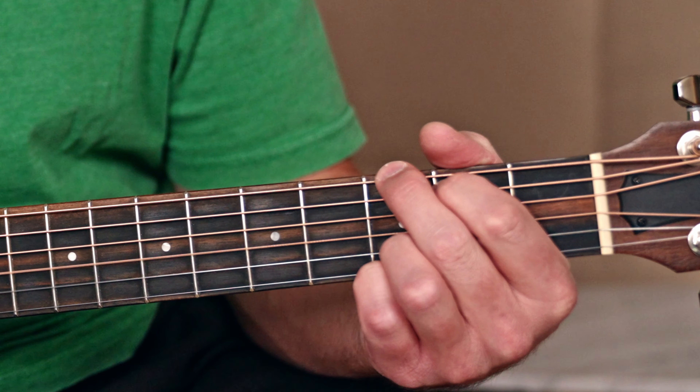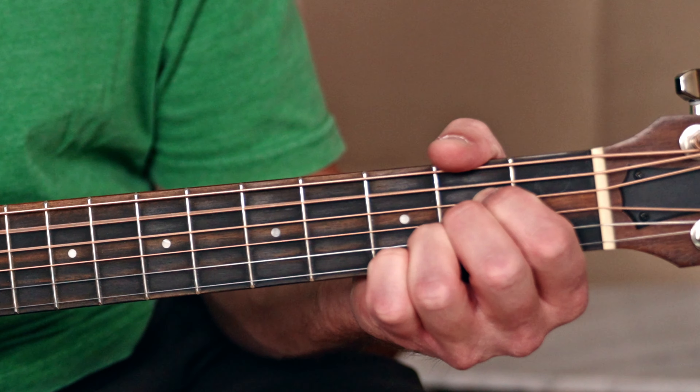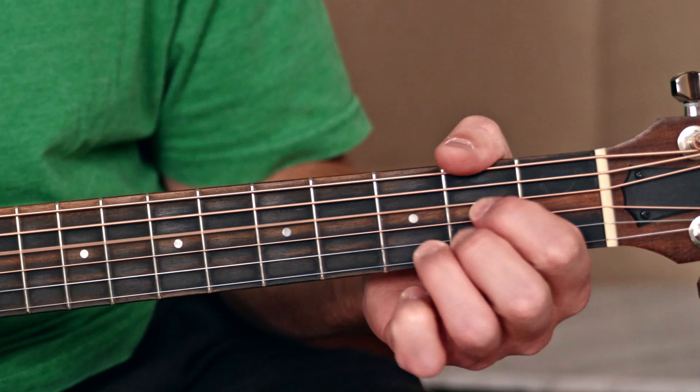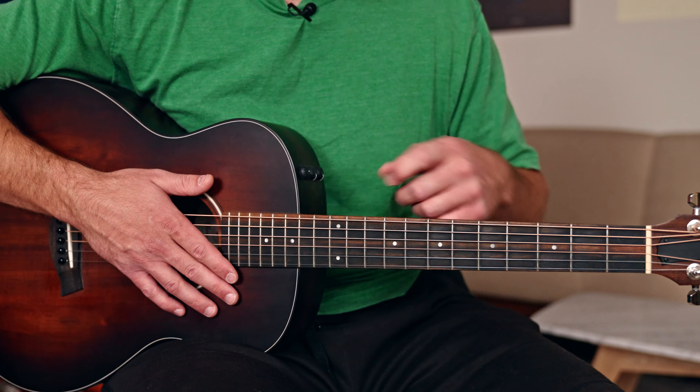That makes a triangle shape. Think of a triangle when you're playing this. If you put your pointer and middle finger down initially on the second fret, most of the chord is played — you just need to take your ring finger and push down the middle, which creates the top of the triangle. The chord also has one open string, the fourth string, not pushed down by your fingers. Play through all four strings together to get the D chord.